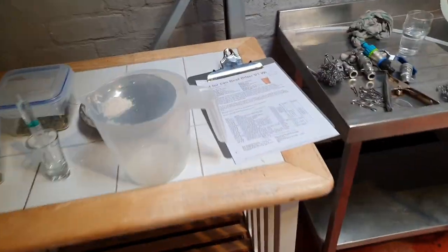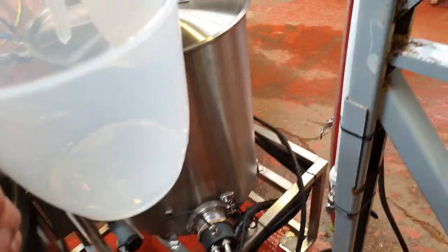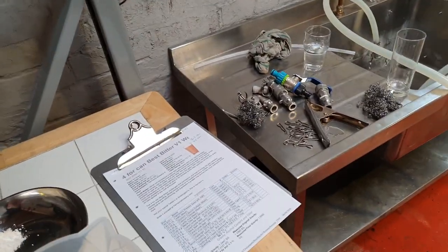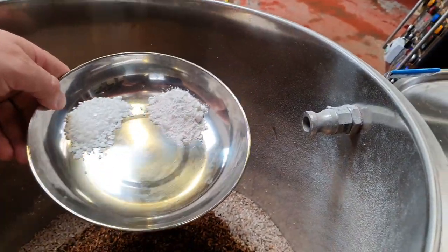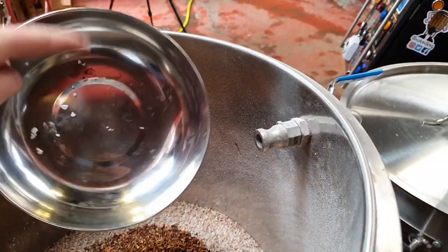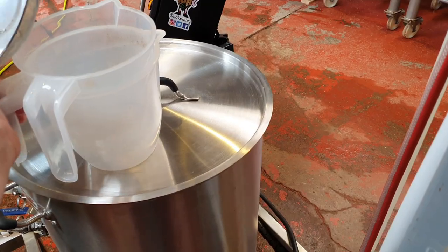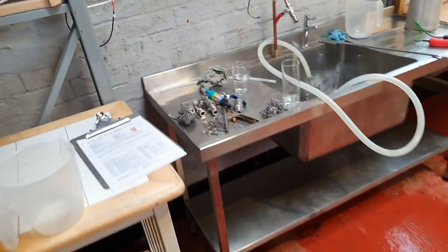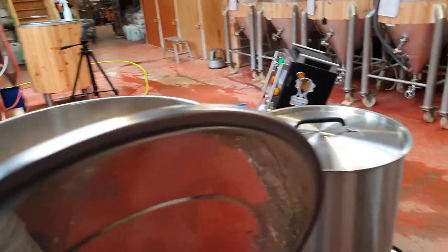Let's move on to water treatment. All the water in the brewery at the moment is being treated with AMS, which is there to drop some of the alkalinity in the water. We also have additions of calcium chloride and calcium sulphate going straight into the mash. I highly advise that you guys figure out your own water chemistry — it might take a couple of days to get your head around it, but it's generally worth it.